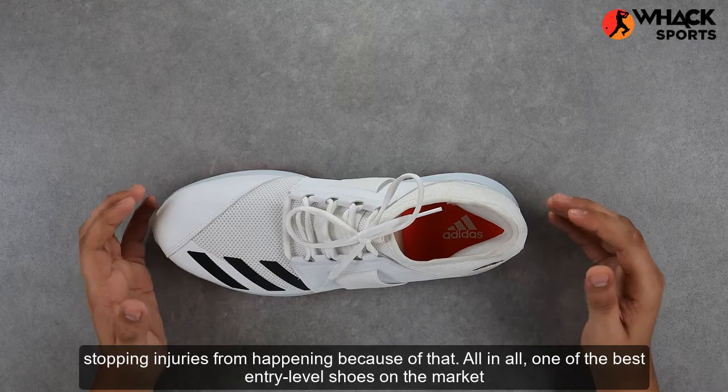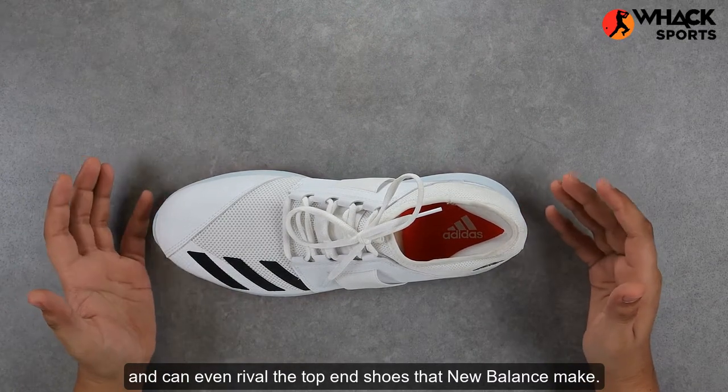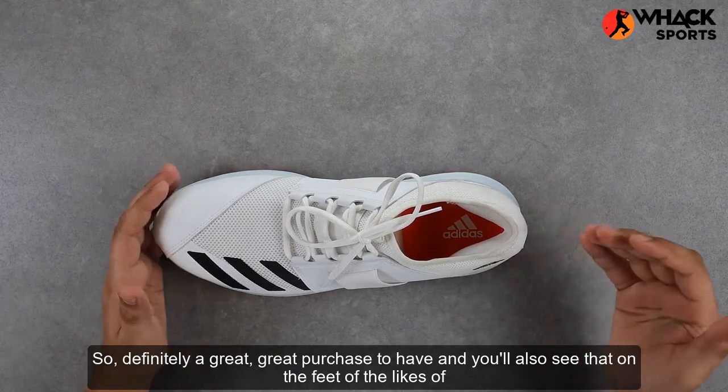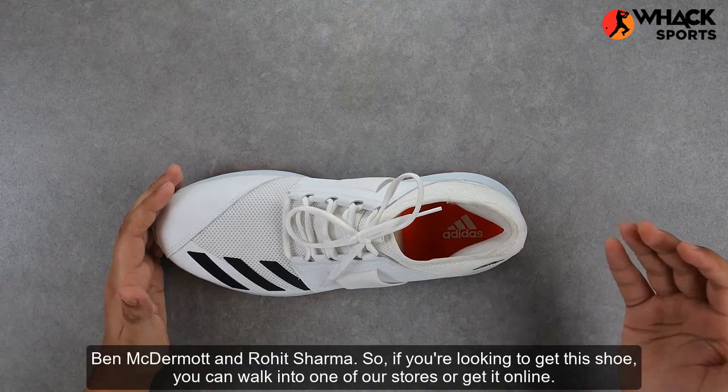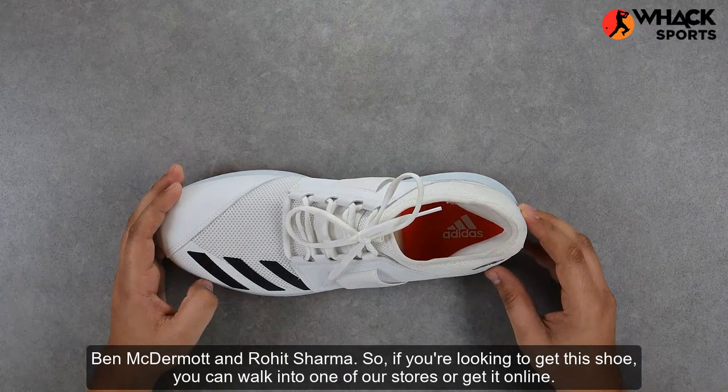All in all, one of the best entry-level shoes on the market — it can even rival the top-end shoes that New Balance make. So definitely a great purchase to have. You'll also see it on the feet of the likes of Ben McDermott and Rohit Sharma. So if you're looking to get the shoe, you can walk into one of our stores or get it online.